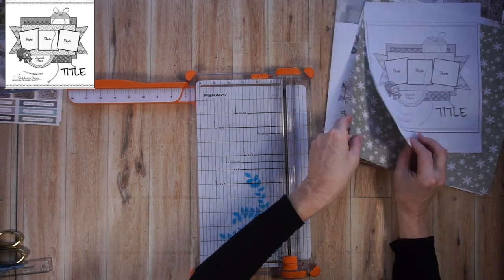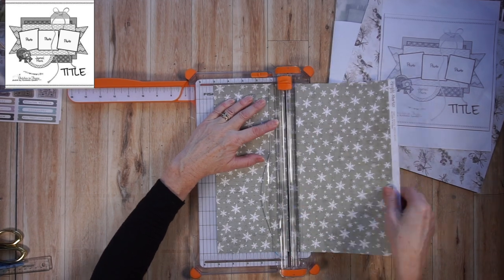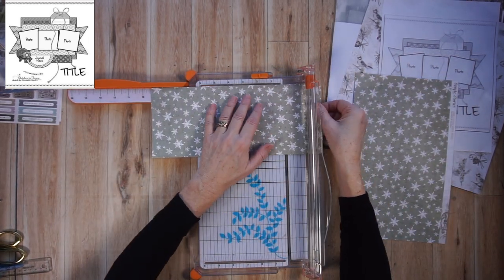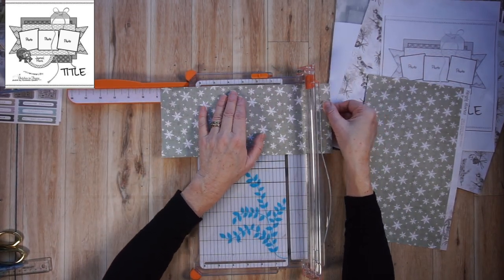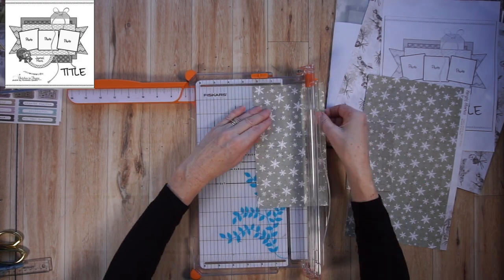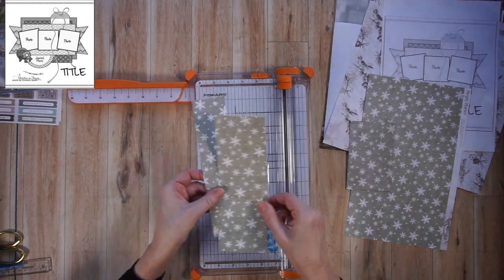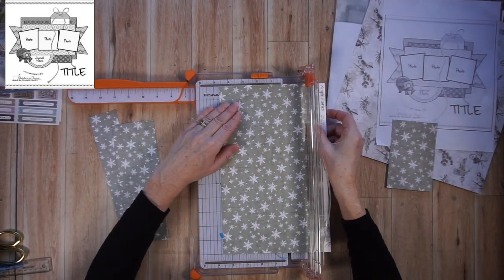The first thing I'm going to do is start creating that layered photo mat. You see the sketch there in the top left corner, so I'm going to be cutting up a bunch of different papers — this is going to be a mat that spans across the two pages. I will put measurements for this on the screen a bit later on, when I actually adhere them to the page.